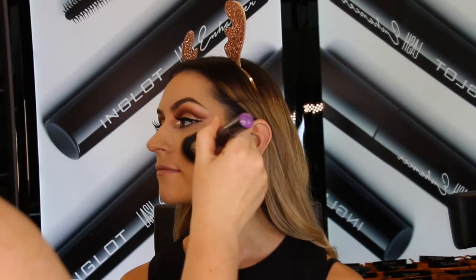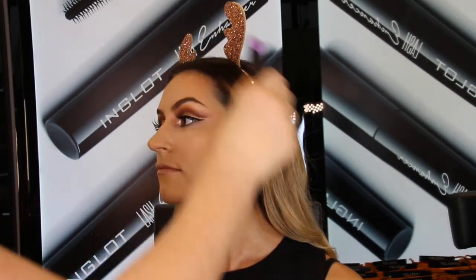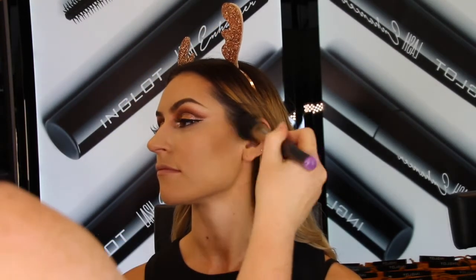We really want a bronzed finished look here, so I'm going to go in with the bronzing powder number 74, which has got a really nice golden tone to it, with a 36BGF brush. It's really soft and fluffy but it tapers in at the end, so it's great for cheekbone work.